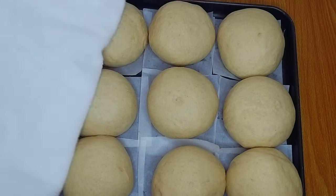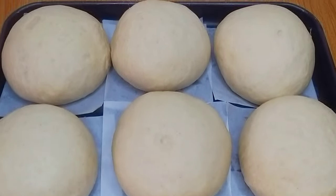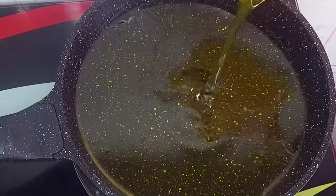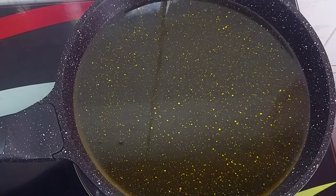I'll cover these and allow them to rest for about 45 minutes to one hour. This is what I have after one hour — the dough doubled in size again. I'll add enough vegetable oil into my pan because I need enough oil to fry the donuts, and I'll allow it to heat up before going in with my donuts.